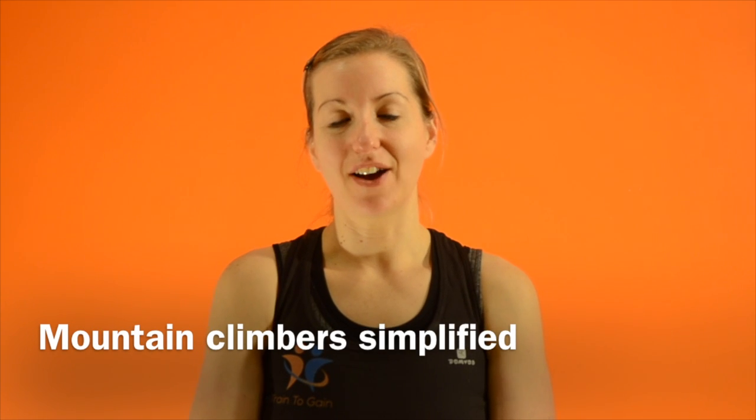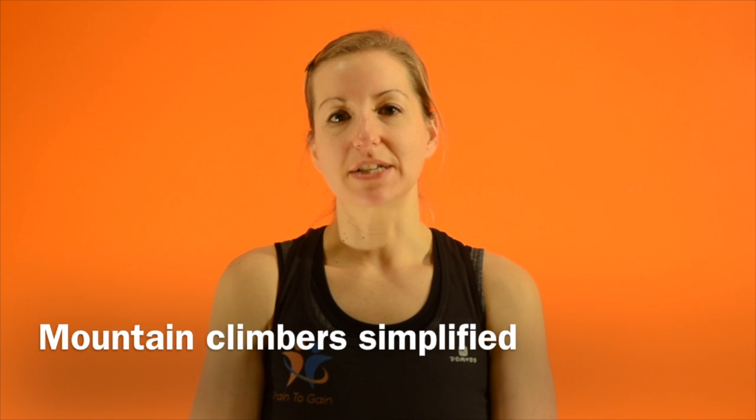This is the simplified mountain climber. It works the whole body and it's a really good cardiovascular exercise. All we're going to do now is slow down the speed of the movement.